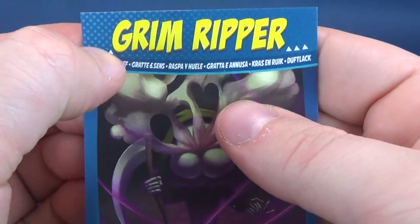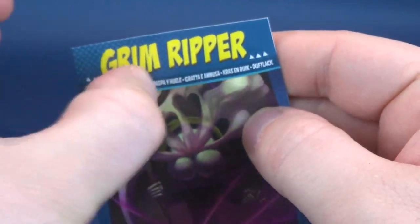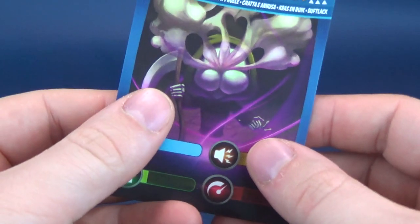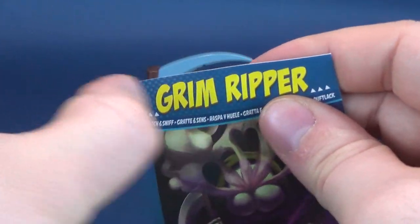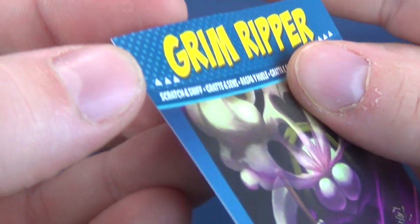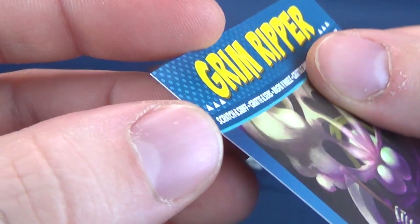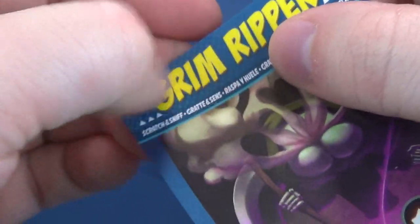I'm not sure where exactly to scratch — maybe up near the top? We're going to scratch it right here, nonetheless.